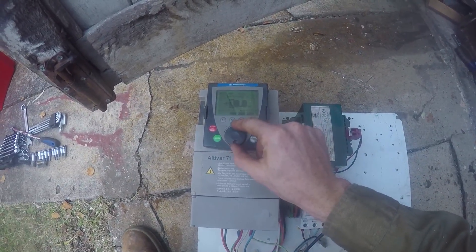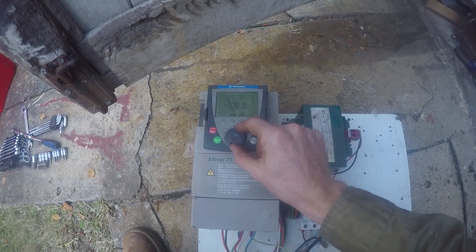My father had a variable speed drive lying around which he was able to set up to drive the wheel. This was great as I could set the speed and direction quite easily.